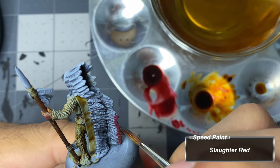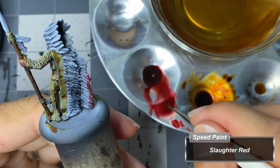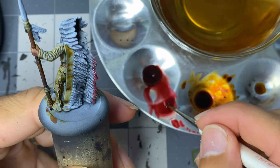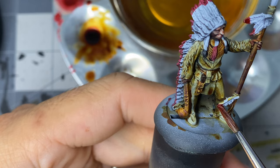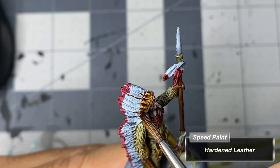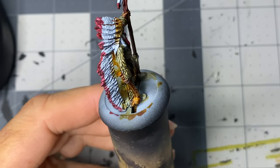With pure slaughter red, I hit the tips of the feathers on the headdress, and then the feathers on the spear. The front section of the headdress is painted in hardened leather, and then the spearhead with Gravelord Grey.